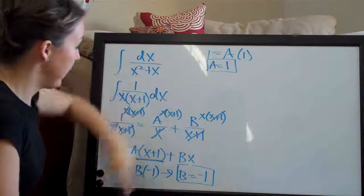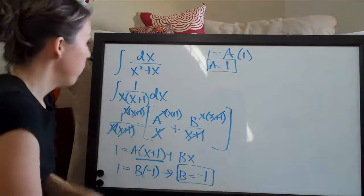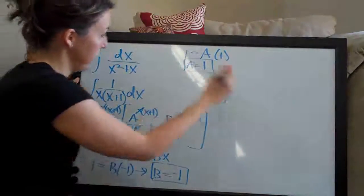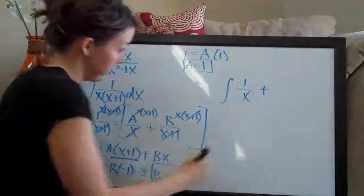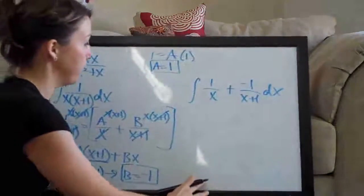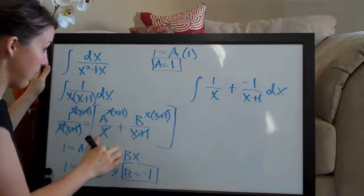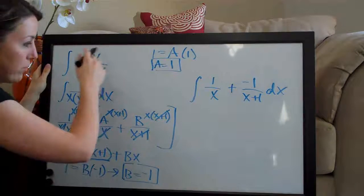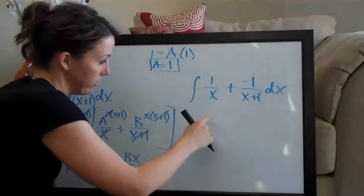Now we plug a and b back into the partial fractions equation and then put that whole thing back into the integral. So we're going to have the integral of a, which is 1 over x, plus b, which is negative 1 over x plus 1, dx. This is something we can now take the integral of — partial fractions is just a way of transforming the original problem into something integrable.